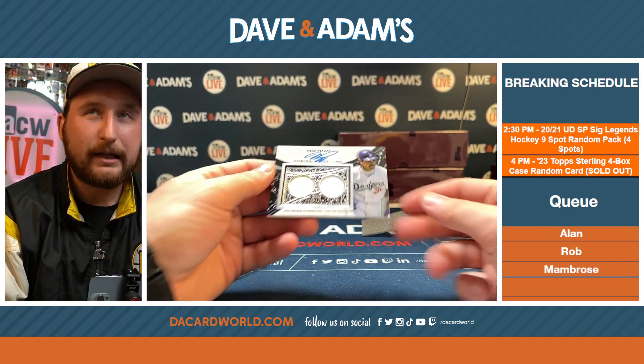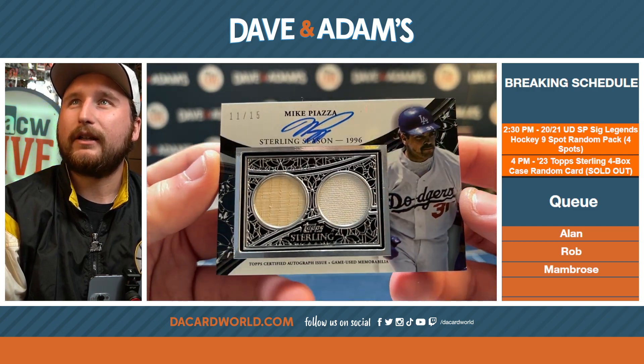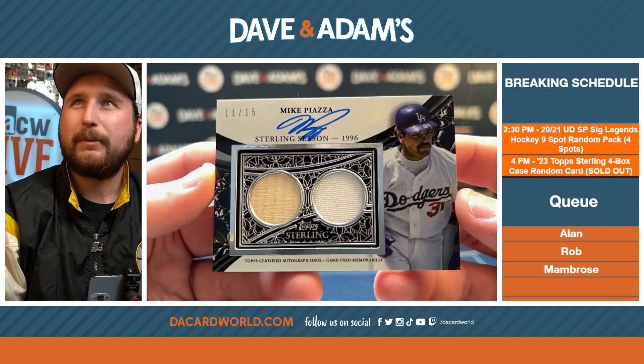11 of 15. You want to talk about all-time mustaches in the game — how about Mike Piazza there? 11 of 15.